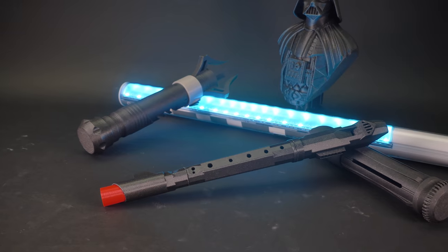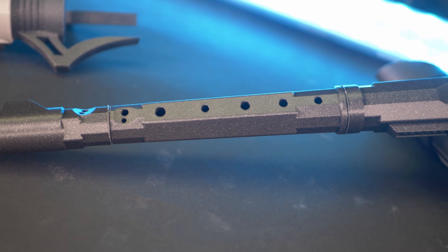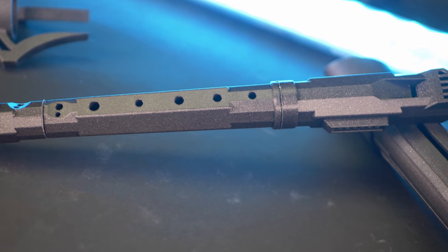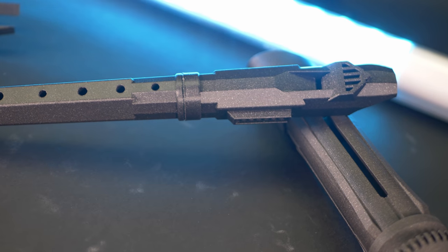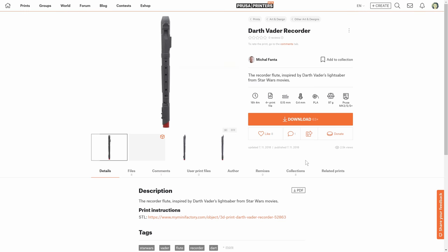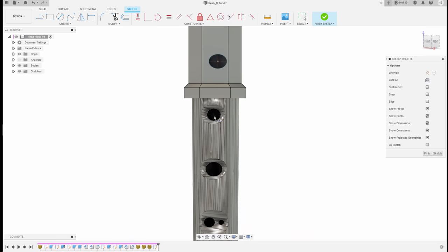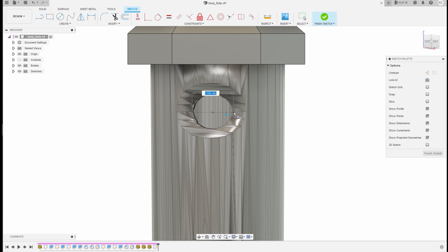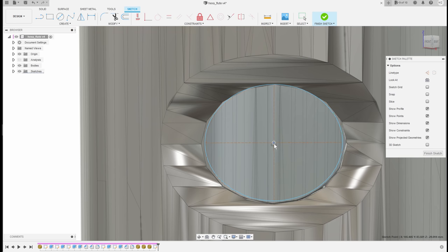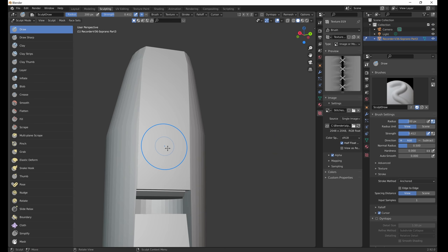If you thought that custom colors for a recorder are cool, just think about the possibilities of customizing the shape of it. Michal Fanta, a super talented designer and for a few years now also a member of the Prusa team, has created an amazing Darth Vader recorder and even a multi-material version of it. If you want to create your own design, we found it easiest to simply trace over the position of the finger holes using either a picture of a real one or an existing 3D model — or to make things even easier, just modify an existing model by creating a remix.